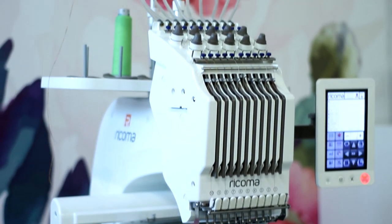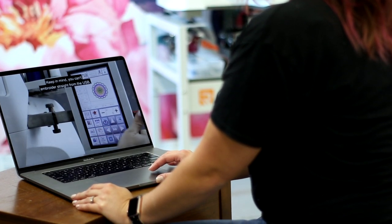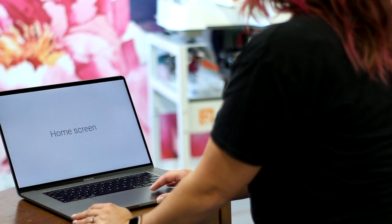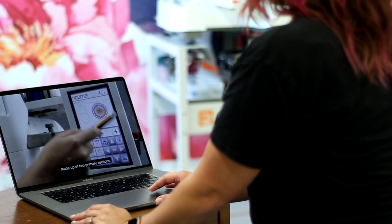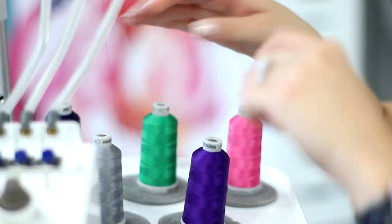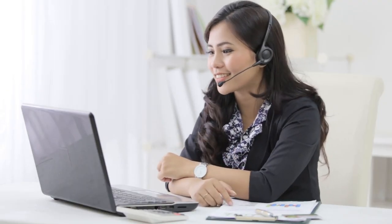When you buy any machine from Ricoma, they have pre-trainings before you even receive it — an entire video series that takes about two hours to watch and includes quizzes. It really gets you knowledgeable on the machine before you see it in person. When I opened this machine up, I already felt like we were best friends because I had taken the videos, passed the tests, and learned how to thread it, fix tension, and much more. Then after you receive it, you get a one-on-one training session with a Ricoma machine specialist, which is incredibly reassuring when you've invested in something this expensive.